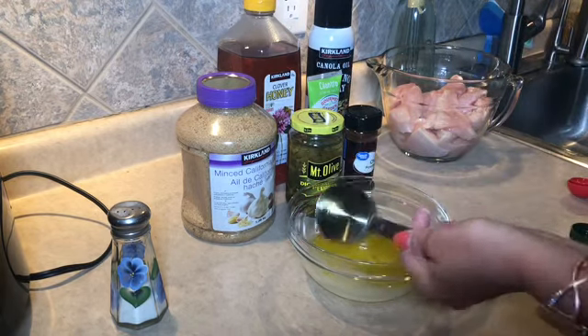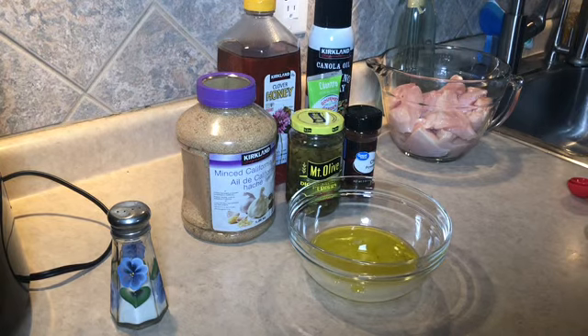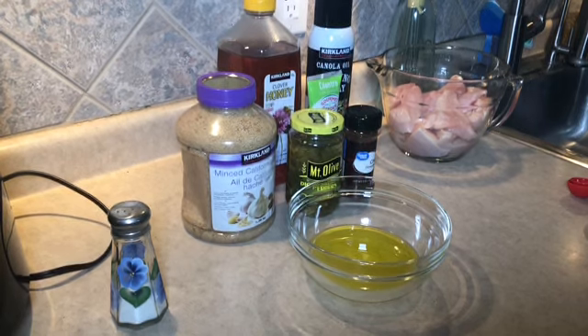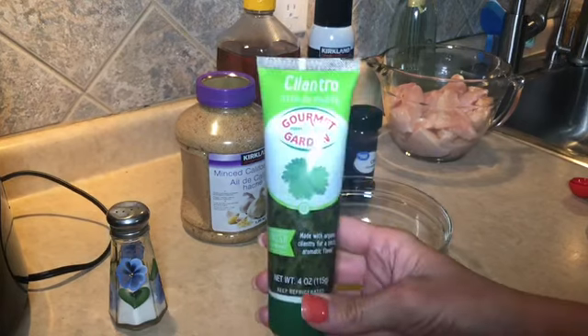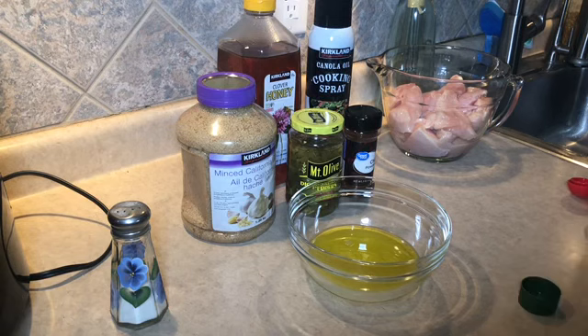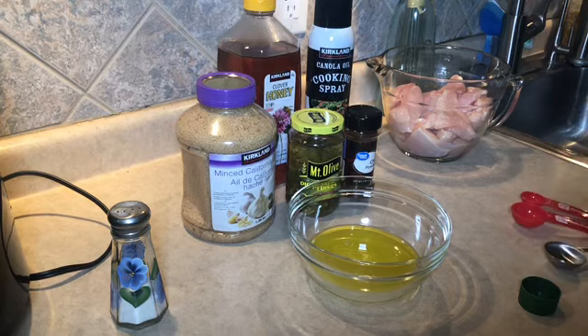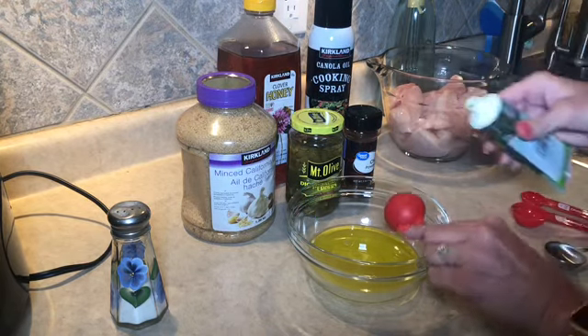The good thing is your marinade doesn't always stay on your chicken, so if you're following WW, you don't have to count all the points for it — only a small amount of marinade actually sticks to your chicken. Next, four tablespoons of fresh cilantro. I buy my cilantro in a tube so I always have it ready when I need it.